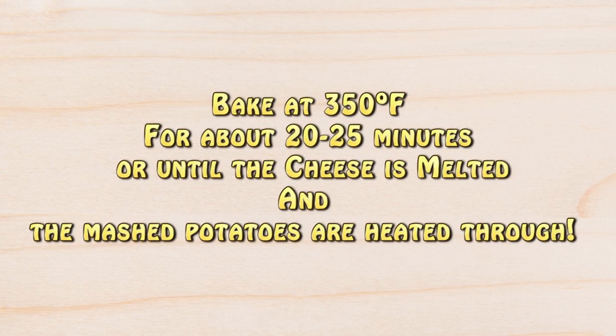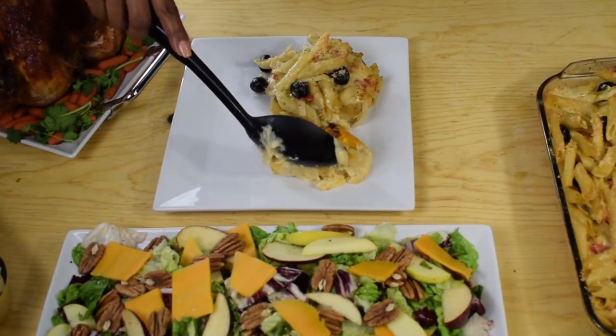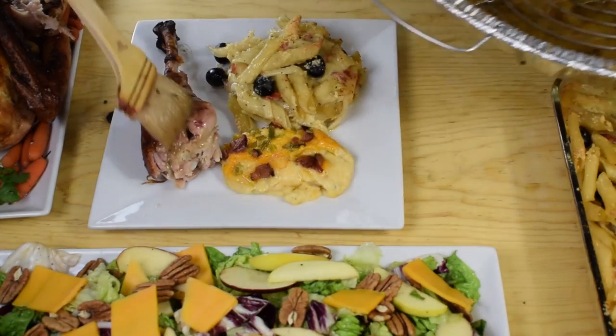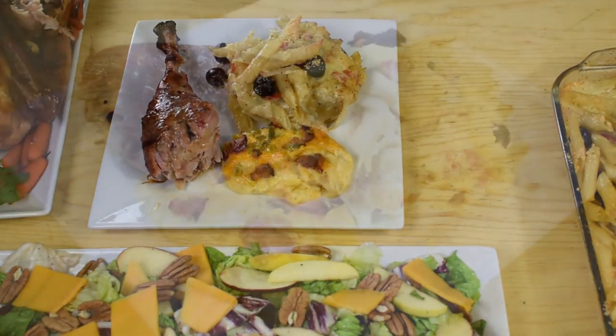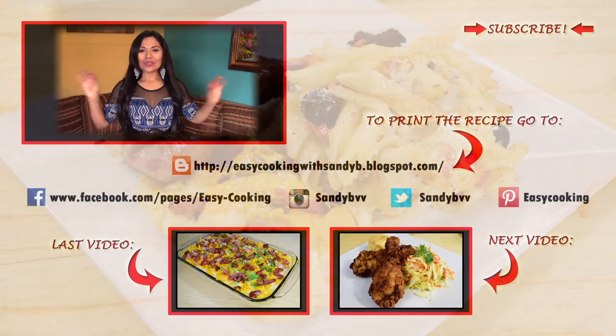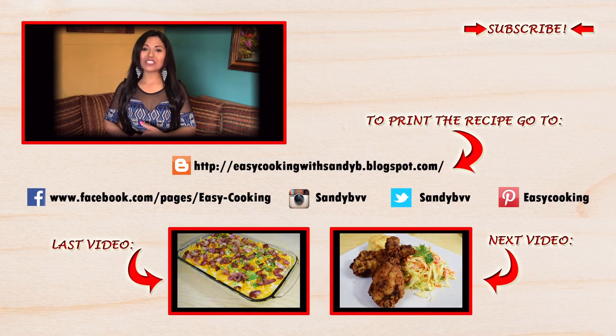Bake at 350 degrees Fahrenheit for about 20 minutes or until the cheese has melted and the mashed potatoes are heated through. Now you can serve them — they go great with any dish you like, perfect for any day of the week or any special occasion. I hope you enjoy them!